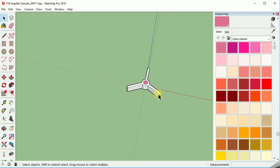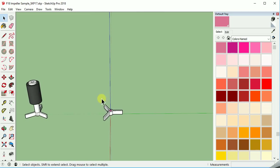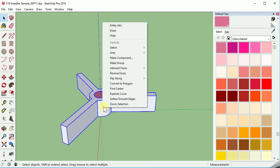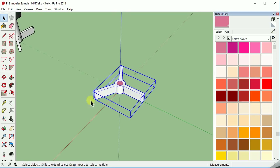This is all ready to go — you can see it looks very similar to the original. This is the part you'll be redesigning. So right now I'm going to select all of this and group it. Right-click on it and group it, because this is the part we'll delete later and you can put on your own new impeller design.